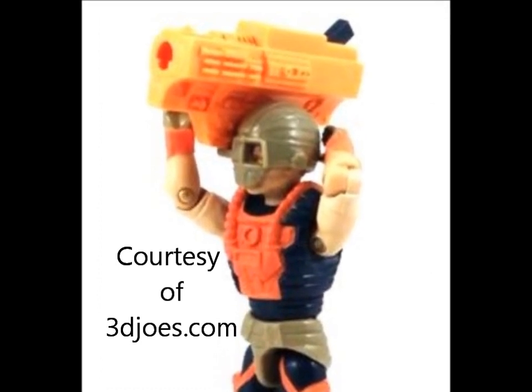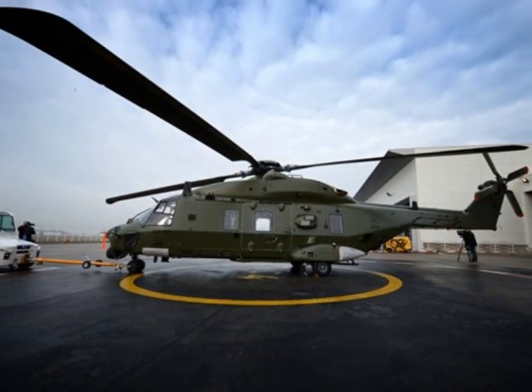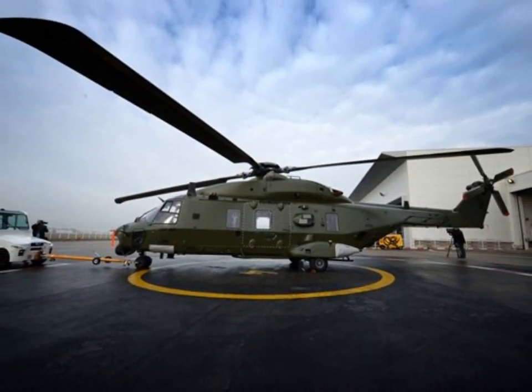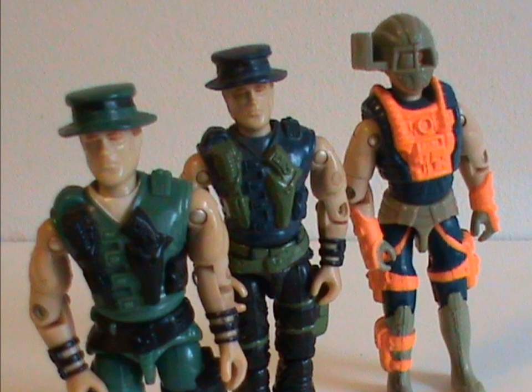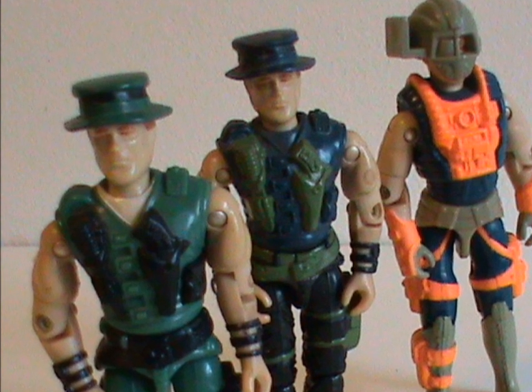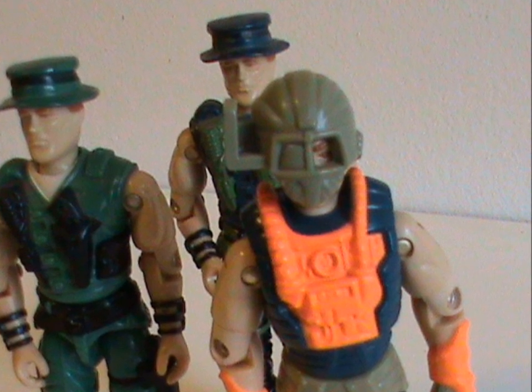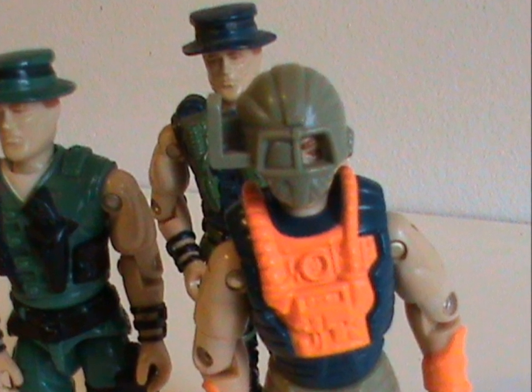This is the worst military hardware since the Belgian army ordered those sea rescue helicopters that couldn't handle salt water. No, really, that happened. Overall, the first figure is the best. The second one is kind of unnecessary, but nice. And the third one is a piece of crap. But at least it's a hilarious piece of crap.